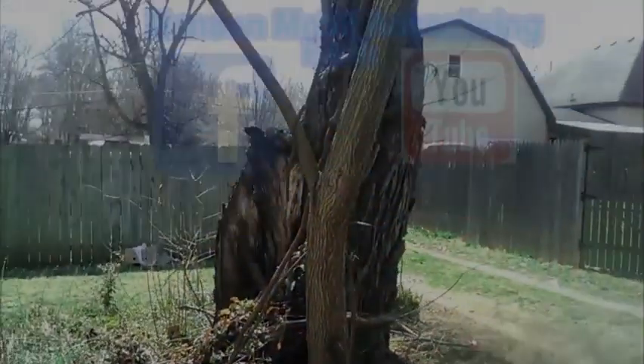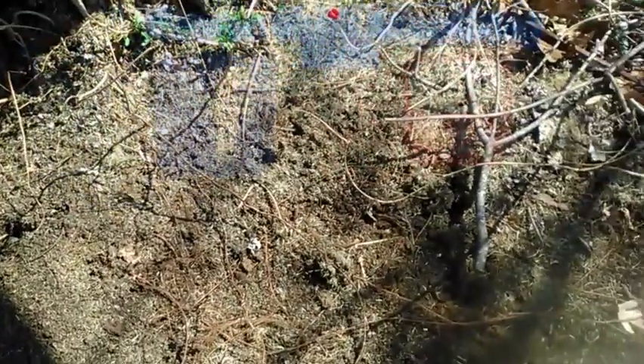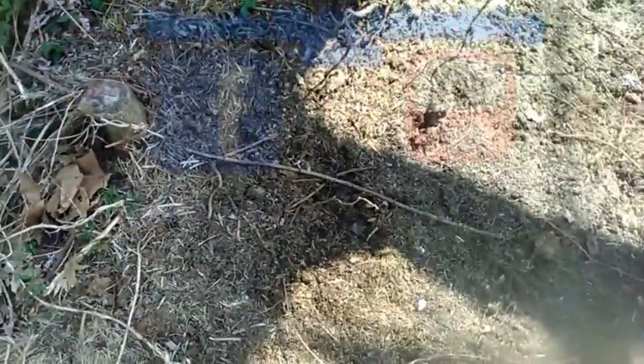I've been pulling grass clippings from around this dead redbush. We've got a neighbor who likes to dump his grass clippings around this tree, so I've been coming over here and moving it, putting it in compost. Now I know a lot of people think that's a good idea — and to some extent it is — but I want to point out that this builds up after a time. If you're not using it as compost, this is a breeding ground for insects.